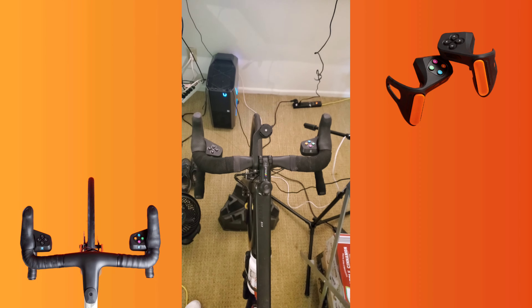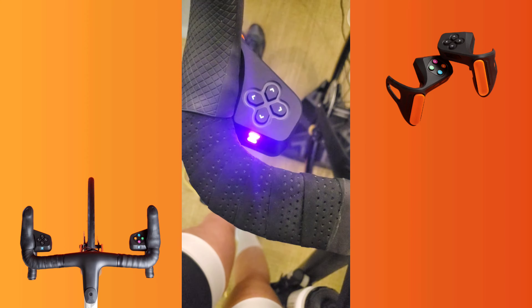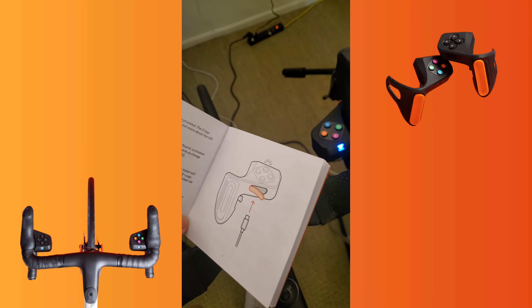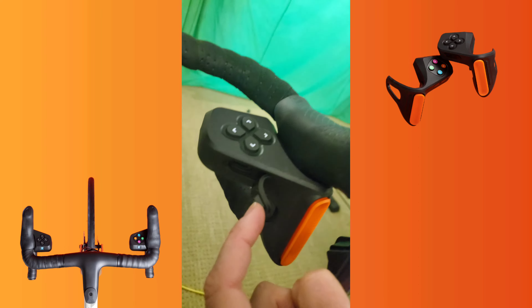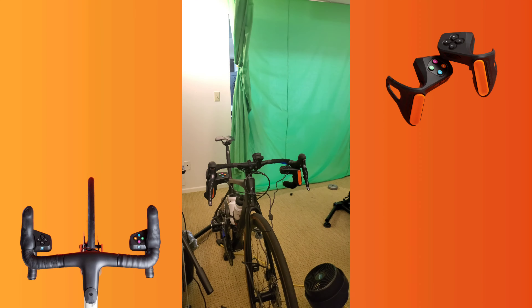To turn on your controllers, simply press the Zwift logo button on each side. Fully charge your controllers with the cable provided. Each controller has a USB port opening where you can connect the charging cable on each side. This split cable charges both at the same time.